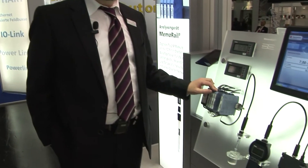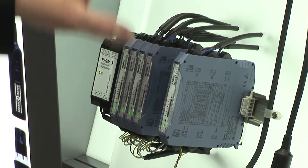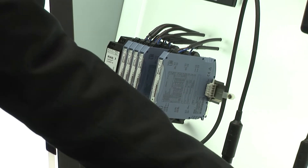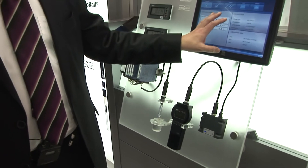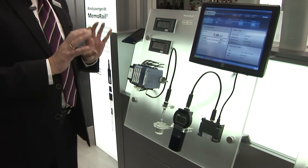Now to the process analytics. We have a fully new revolutionary concept which we call MemoRail. MemoRail is a process analytical transmitter mounted on a DIN rail. You can connect our digital sensors to this concept. There is no indicator needed because the whole concept is MemoRail and MemoLink, which is a USB link from the sensor to the PC. With the PC tool you can calibrate the sensors, and then combine the sensor to the MemoRail as a plug-and-measure system without any problems.